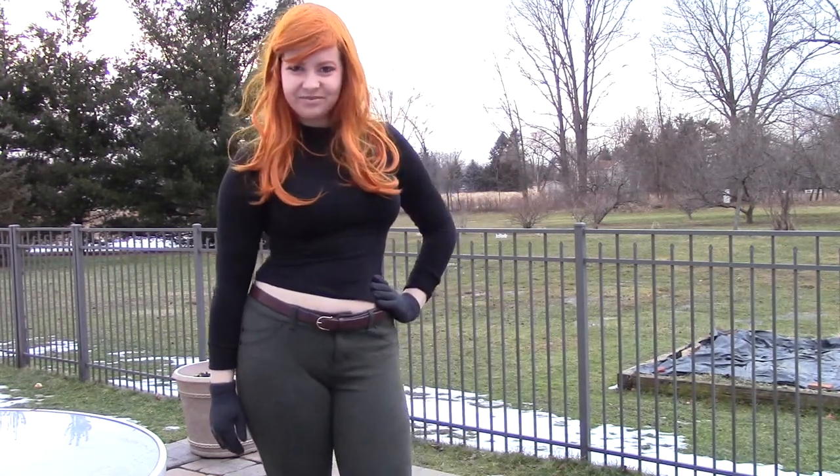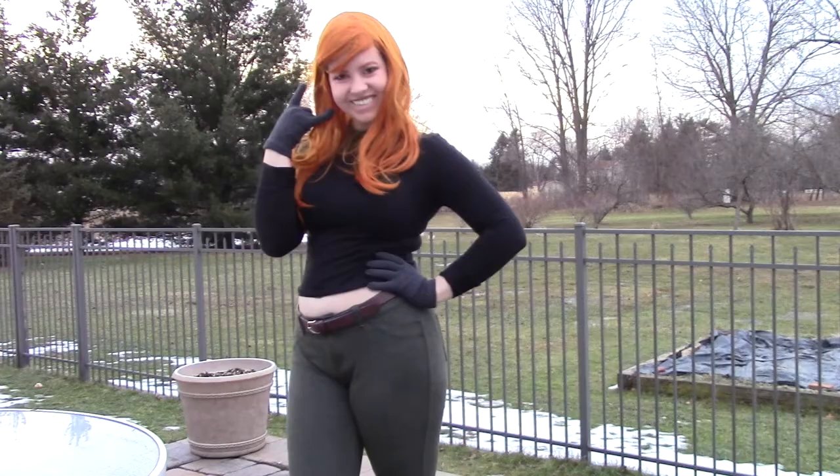Hi guys, welcome back to my channel! I'm Lauren Marie Beauty and today we are doing a Kim Possible cosplay. Here to join me is Chip — say hi! I was actually Kim Possible last year at Cleveland Comic Con. I'm going again this year as a different character, so stay tuned. This is also timely because the live action Kim Possible movie is coming out on February 15th.